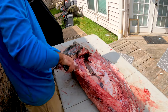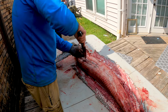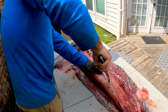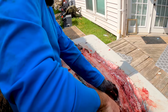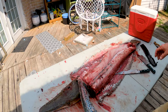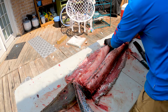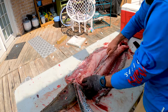Again y'all, first time ever doing this. Let's see if we can just go right down the spine. We separated the stomach — you can feel the rib bones, just like you would on a catfish fillet. There they are, we are making progress. We're just slicing right down the rib cage, separating the meat on one side. We still have another side to do.